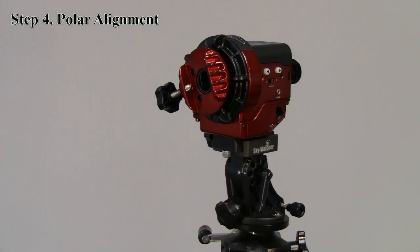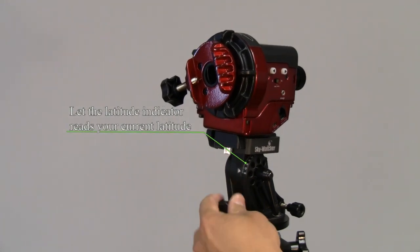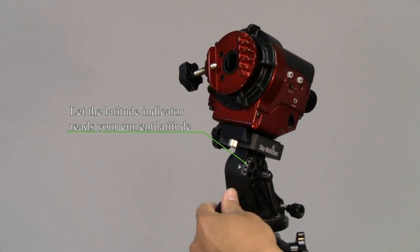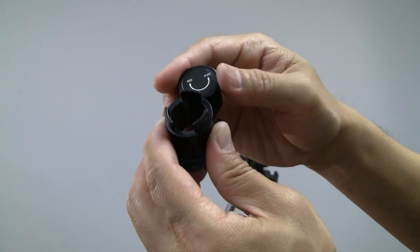To polar align, first loosen the lock lever. Then adjust the tilt of the wedge until it reads your current latitude. Tighten the illuminator battery case.